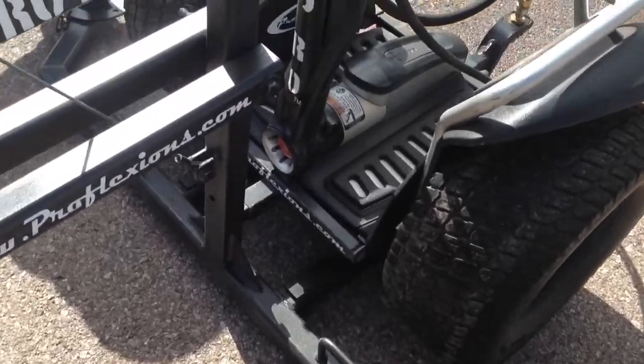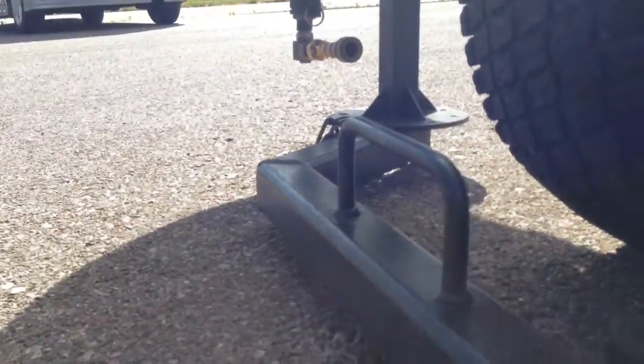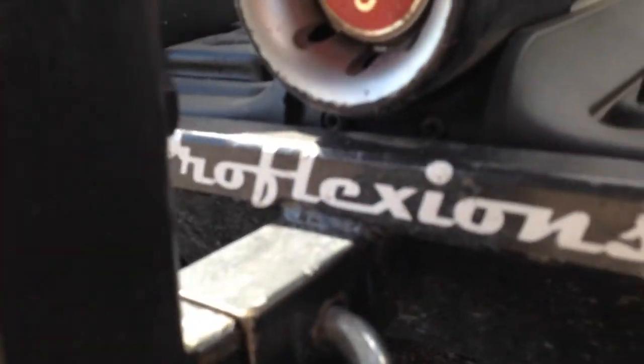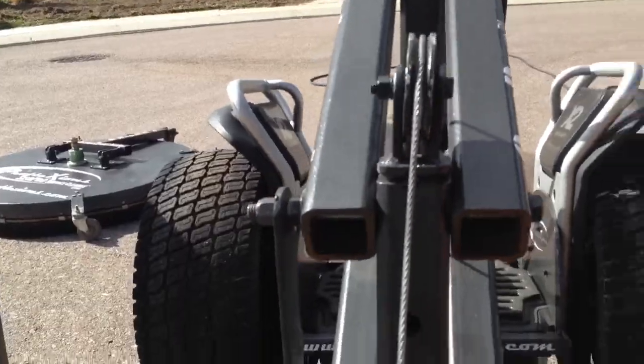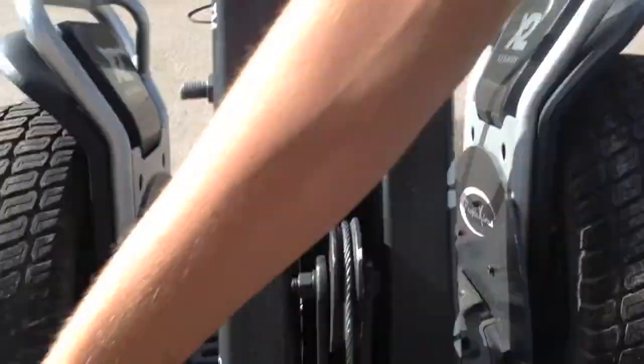I'm going to shut it off at this point, and here's what we've got to do. Now you've got your cane crank right here, which will actually move it back up into place. You can see it — one hand gets you up in place.